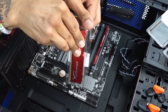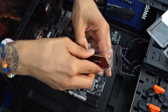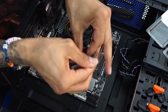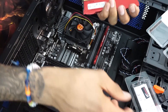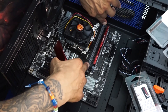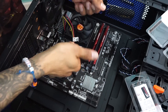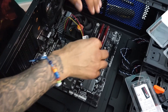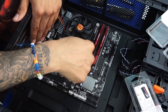For the second stick, do not place it next to the first one — that would be slot 3, and we want slots 1 and 2, not 1 and 3. Follow the alignment notch and slide it into the adjacent slot. Firmly push down on both ends until you hear the click on both sides. That's it — two 4-gig sticks installed for a total of 8 gigs of RAM.